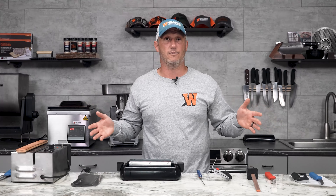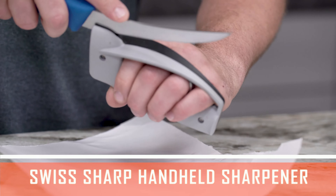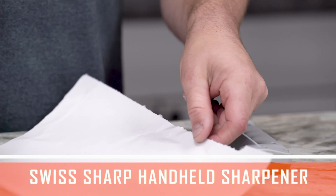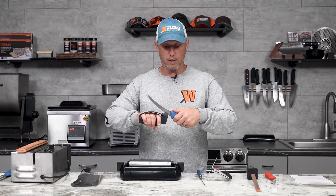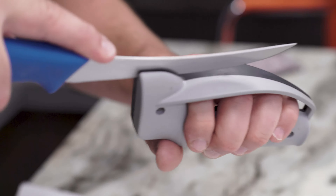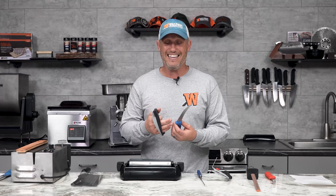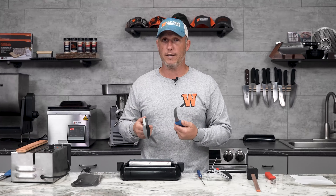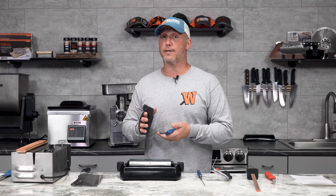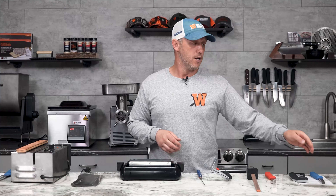Now let's talk about some sharpening systems. First, we've got this simple handheld — the Swiss Sharp from Swiss Army. It's got a nice hand protector and two carbide blades that form a V. To sharpen your knife, just place your knife down in the middle, give it some pressure, and pull along. The downside is that it's terrible for your knives and eats away at the edge really fast. The advantage is it takes a really dull knife and gets it back to sharp quickly. I would still recommend using some form of steel after that just to hone it a little bit.